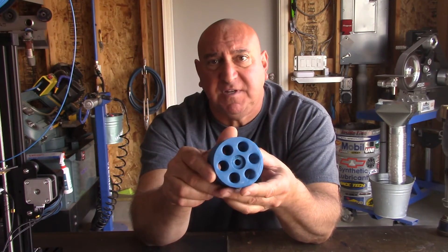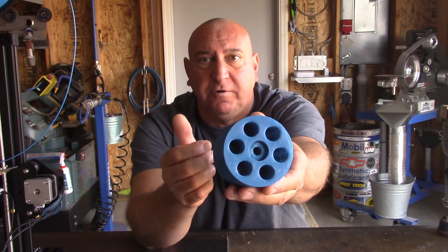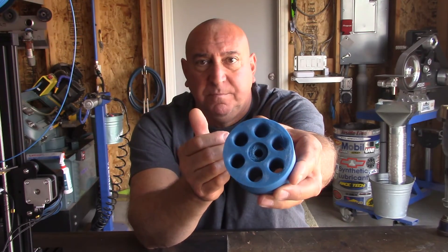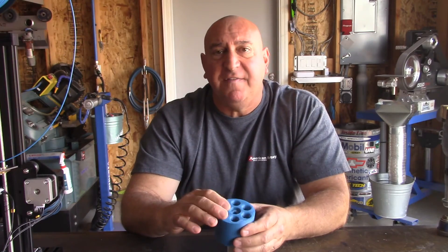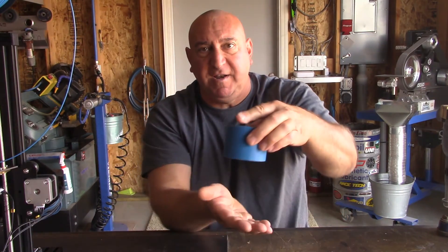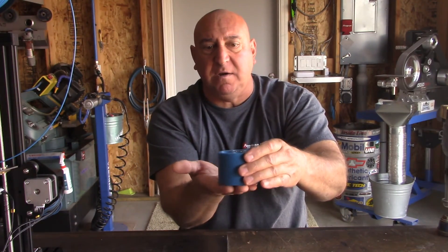What I didn't like was on the bottom side it left some furry stuff, which is most likely my fault not knowing how to lay down the base layer, because it printed from the bottom side up.